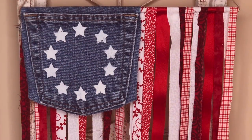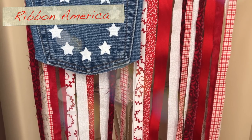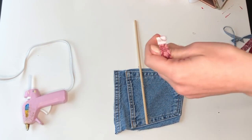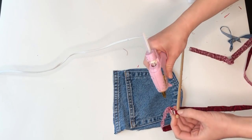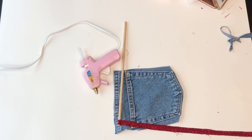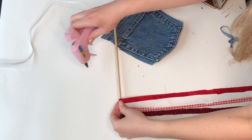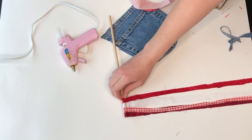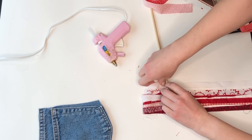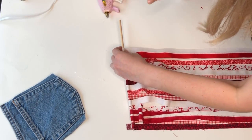If you have a bunch of scrap fabric or ribbon laying around, this next DIY is definitely for you. Adding a blue jean patch gives it the complete vintage Americana vibe. It might look complicated but it's actually really easy. I'm taking a wood dowel from Dollar Tree and I had cut out a bunch of scrap fabric pieces — mostly scraps, but also some ribbon in red, white, and all sorts of different patterns. I was watching a TV show while doing this because it's pretty mindless — really fun but you don't have to completely pay attention.